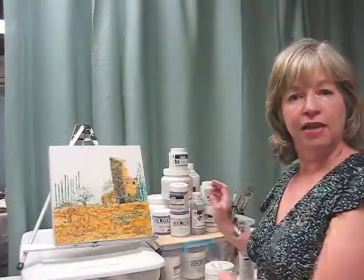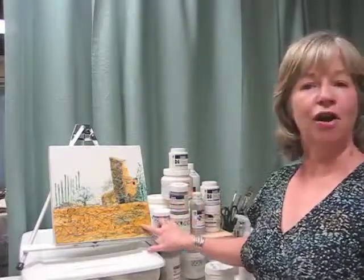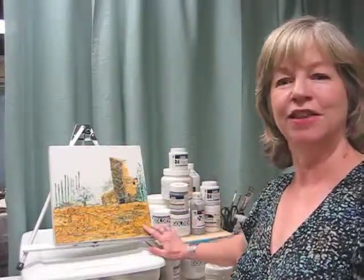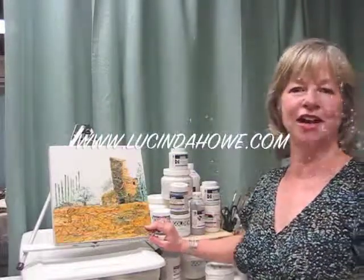So get out some of these things and try them out and have a little fun. Next week I'll show you if I made any progress on this piece. Thanks for listening. This is Lucinda Howe. Please check out my website at www.lucindahow.com.